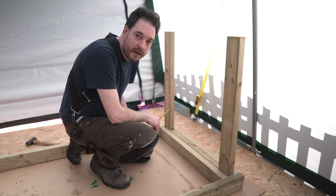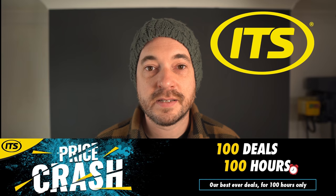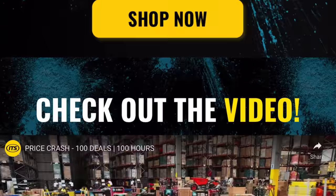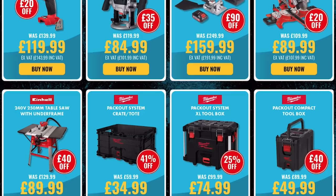Now I want to start adding extra supports and bulking up these legs. I'll get some cross members cut and use all the scraps to really pack the legs out. This video is sponsored by ITS, and they have their biggest ever promotion — a hundred deals over a hundred hours. This event has already started and finishes at 11 p.m. on Thursday the 28th of April, so rush over to ITS.co.uk and grab a bargain. They offer next day delivery when you order by 7 p.m. Thank you ITS.